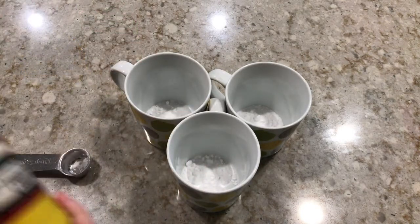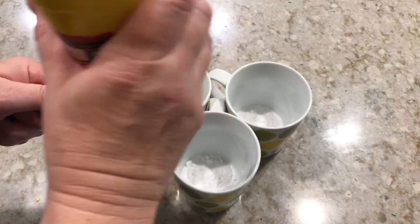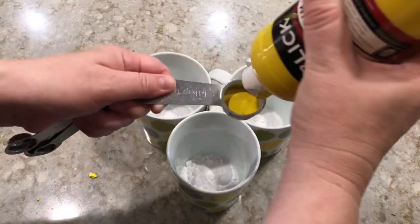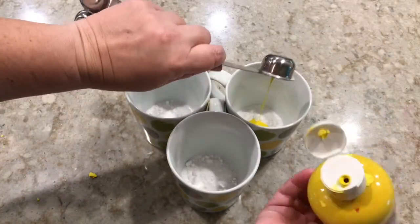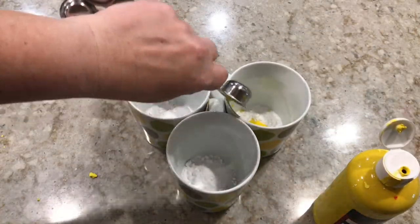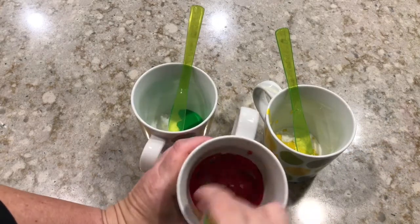Next we're gonna add our paint. We need about a half tablespoon of paint to every tablespoon of baking soda. Go ahead and add your paints to the cup, then mix the paint and the baking soda together.